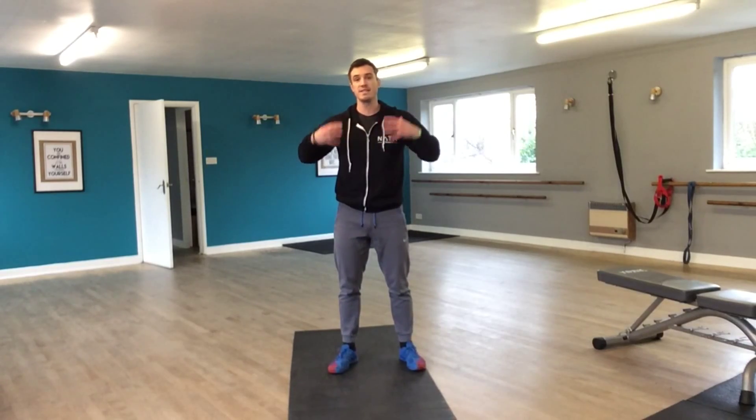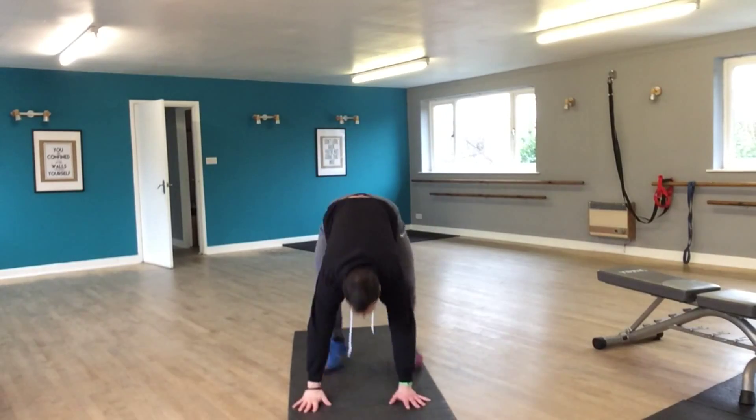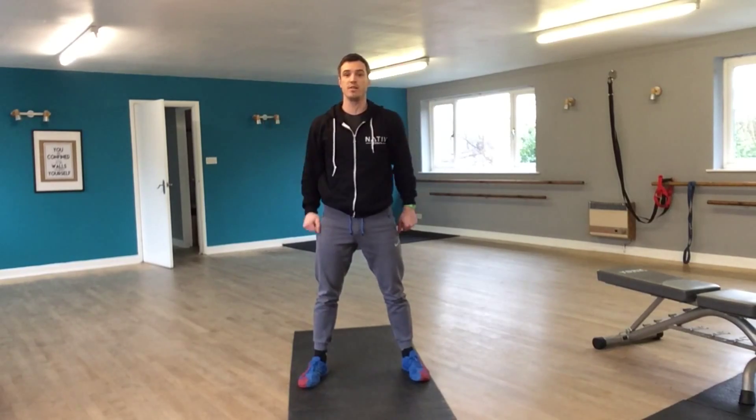So let's get into it. The burpee basically starts in a standing position — we're going down to the floor making sure that our chest and our thighs touch the floor, and then we're getting back up to that standing position. A full burpee looks like this: hands down, all the way down, you're popping up and then you can give a little jump with a little touch of the hands.